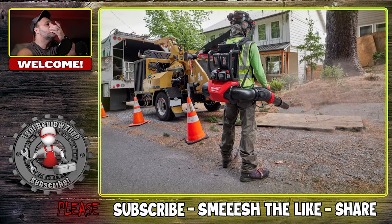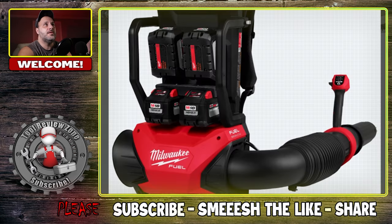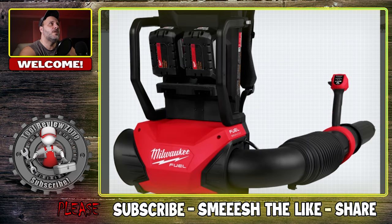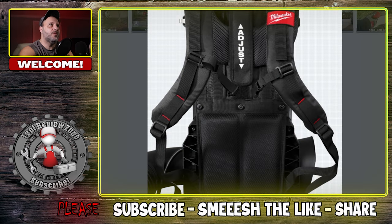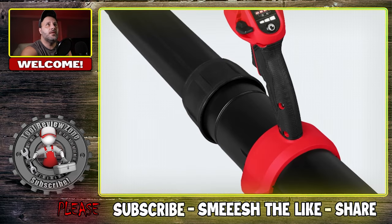If you're not converted over from gas yet and you're looking at this saying you don't want it, I understand. However, some of you might not have a choice. Milwaukee IA is continuously coming out with outdoor power equipment and pretty good stuff. I don't always like their two-battery platform, but I get why they put four on a backpack blower — if you have the room, stick as many as you can in there and get as long a runtime as possible. Not everything they're doing is groundbreaking, but I think they did a very good job on this one.